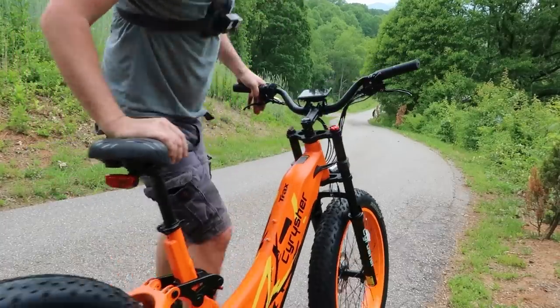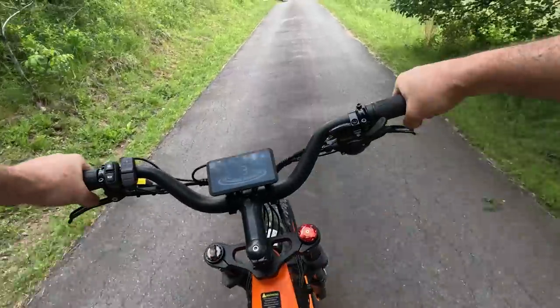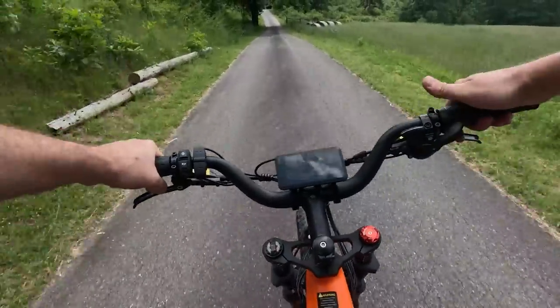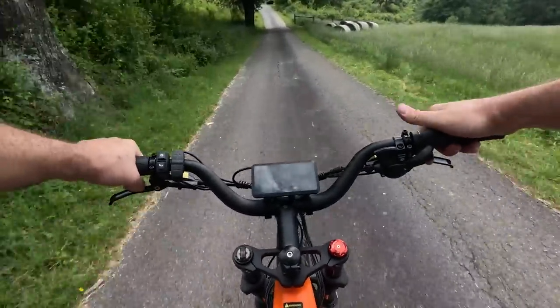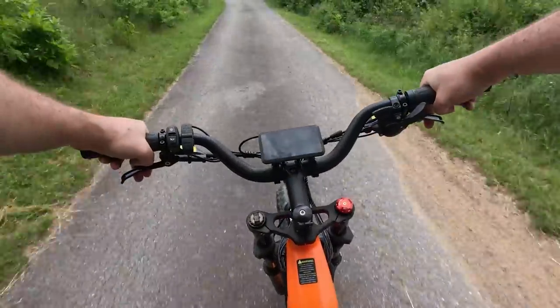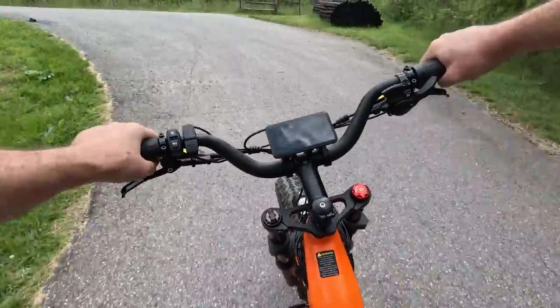Next I'm going to go power assist five with pedals - just put it to more speed. 25 miles an hour, easy! I don't think I need to go more than 25 - that's why I put a helmet on.